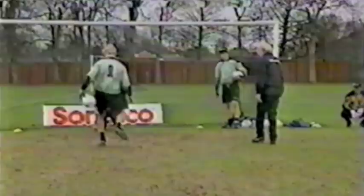Well done, Jason. Five. Good stuff. Six. Seven. Eight. Nine. Brilliant. Ten. Well done. Well done, Jason. Brilliant stuff.